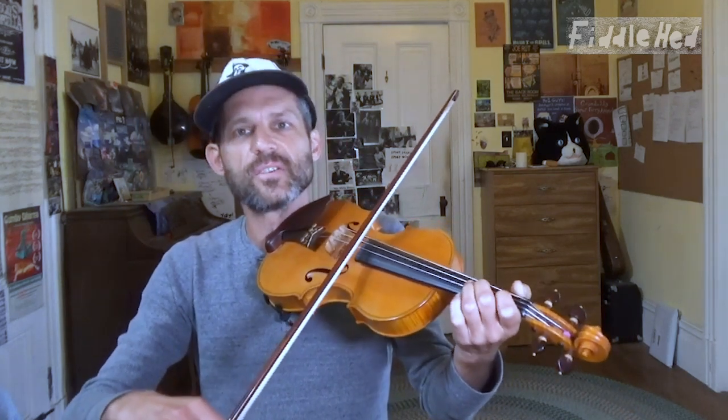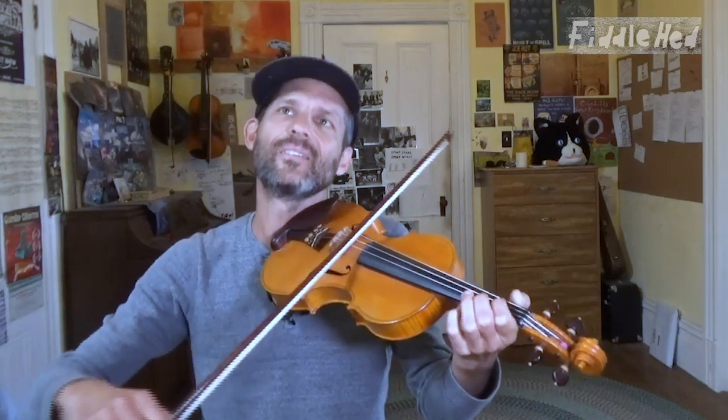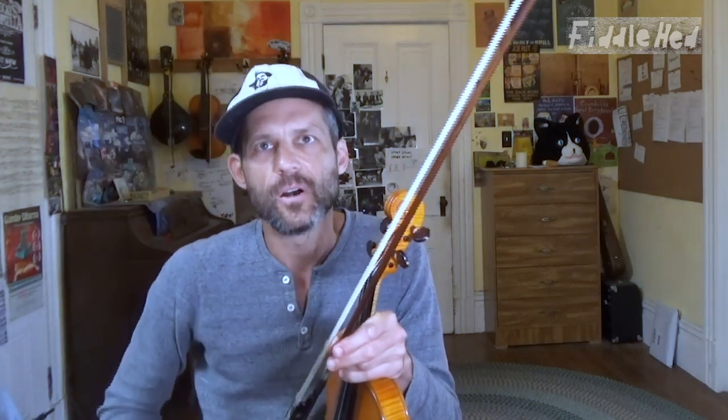Slowly you put it together like a jigsaw puzzle — you start with one little piece, you get that, and then you hear that same phrase in another part of the tune, and it starts to come together. That's a way to pick up melodies. This is such a huge question, Abe — I'm going to try to condense a few other things into it.